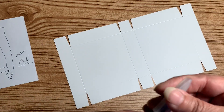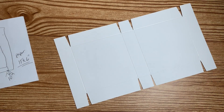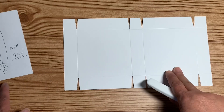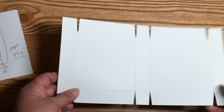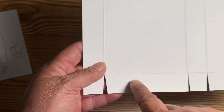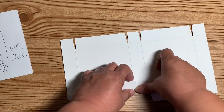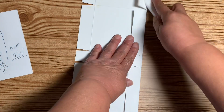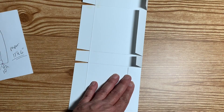We are finished with the scissors. I can put those away along with the pen and the score tool. All we have left to do is go ahead and fold our lines. I'm going to look for the correct side — the little bumpy side is the one that folds in. You fold into that side so that your paper doesn't break, and then just burnish that line.